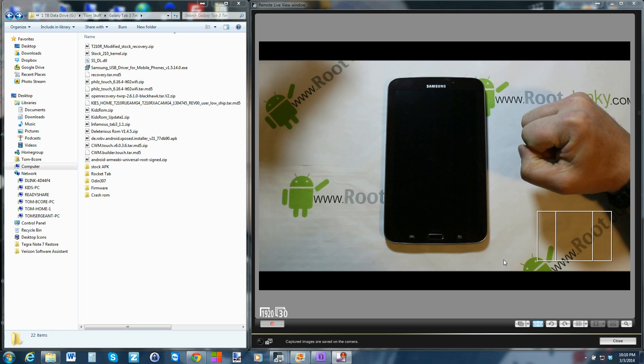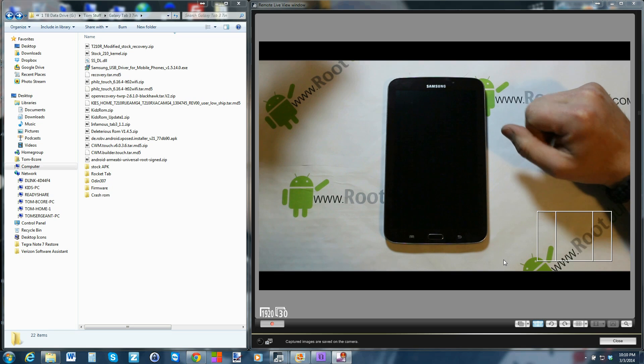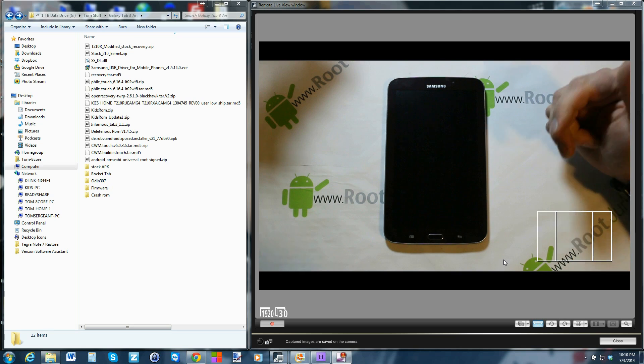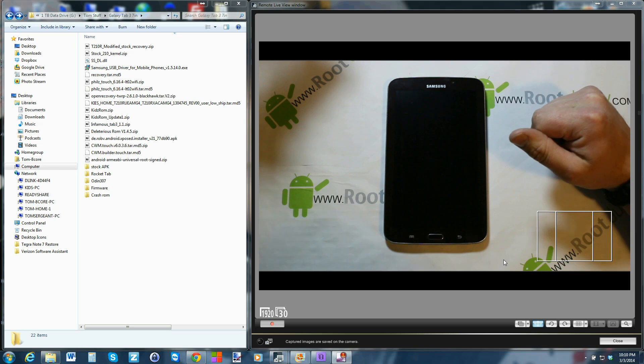This is going to be on my Galaxy Tab 3 7-inch. If you get lost by any of this, watch some of my other videos on this device — I have a ton of them. I'm sure it'll get you up to speed.